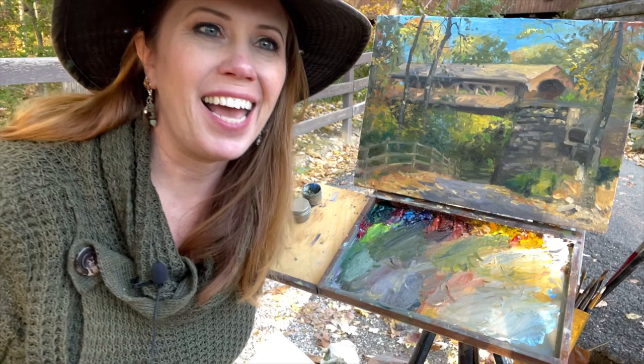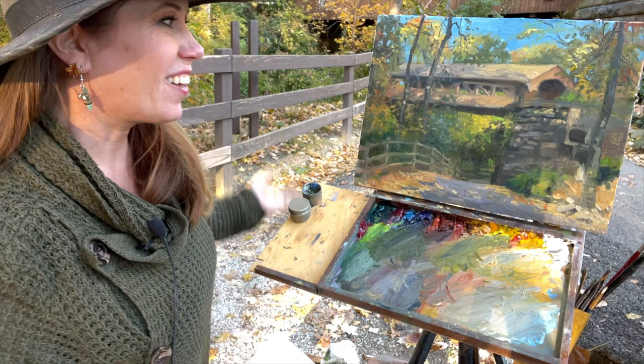Hey everybody, welcome to my YouTube channel. I'm Jessica Henry Gray and I'm excited to show you today how I'm going to paint a covered bridge here in Olmstead Falls, beautiful Ohio. Let's jump in.